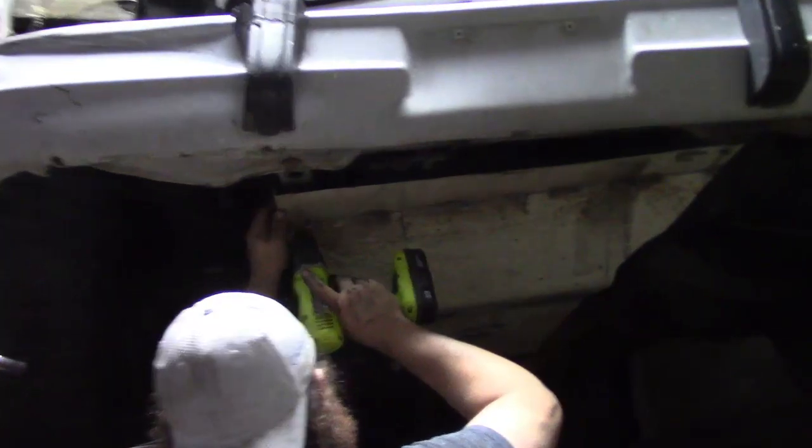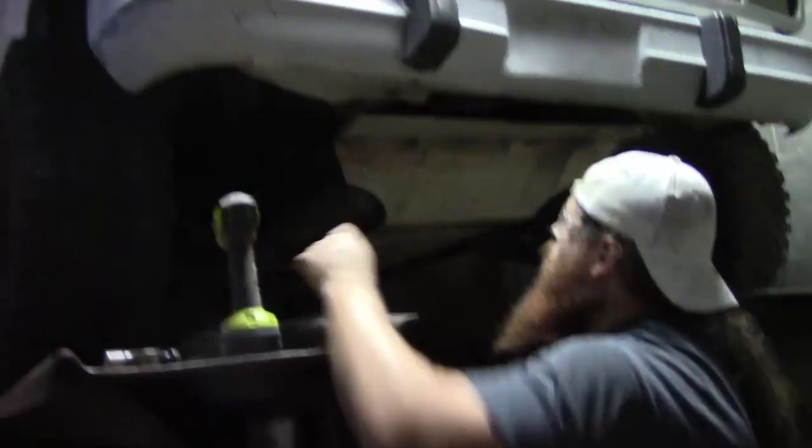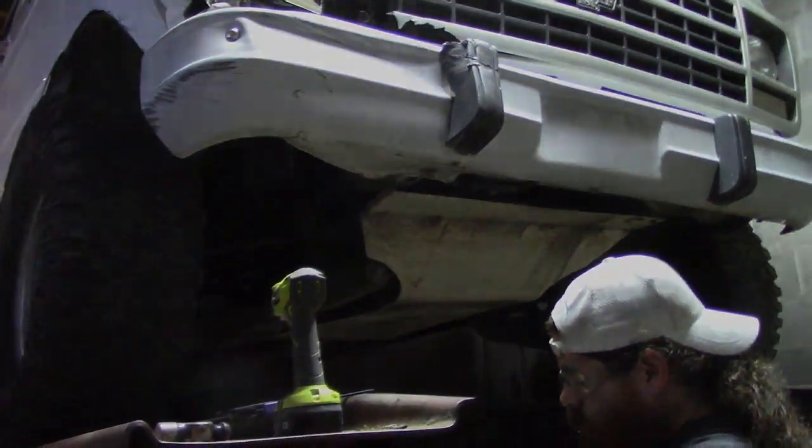Got this thing all welded up — all the way across the front there where we had to score it so we could bend it. Got one bolt in the front, got a couple temporary bolts in the back, and it's looking pretty good. We'll come back in the morning and get the rest of our bolt holes drilled and get it painted. All right, next day — back at it.